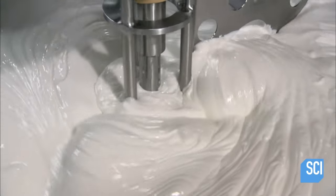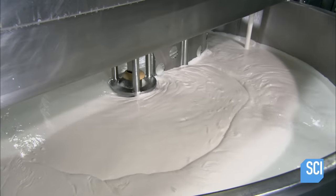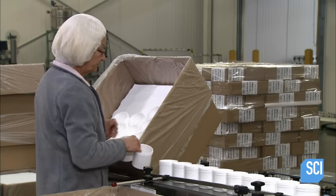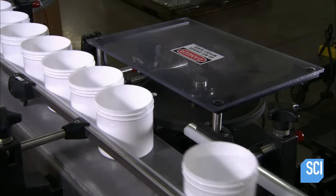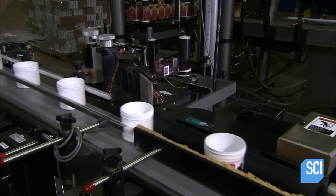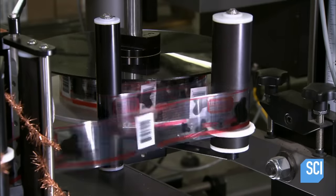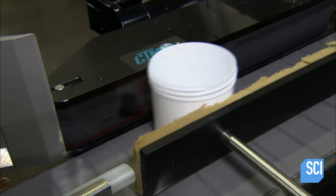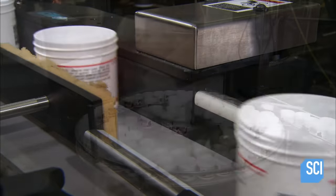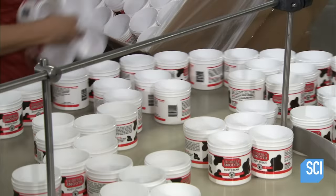This company packages its skin cream in jars for body cream and tubes for hand cream. Workers unpack boxes of plastic jars and line them up on a conveyor belt that feeds the labeling machine. Each jar passes a photo eye sensor, which triggers the machine to spin the jar at the same speed as the adhesive label coming off the roll. Workers then place the labeled jars onto a turntable that feeds the filling machine.